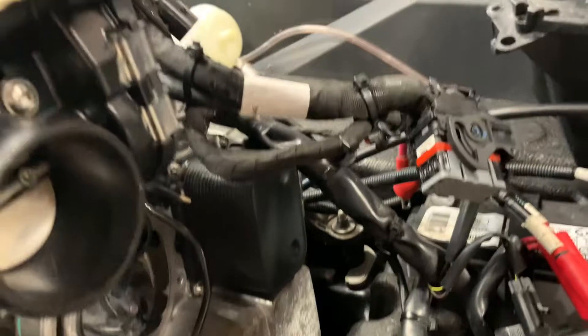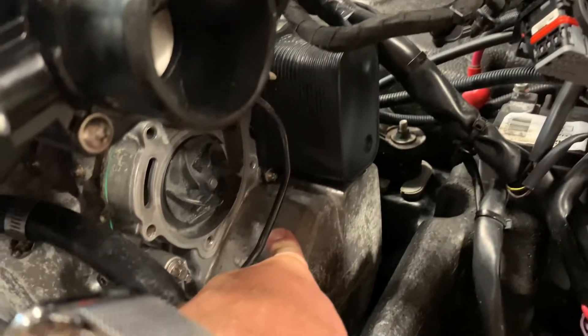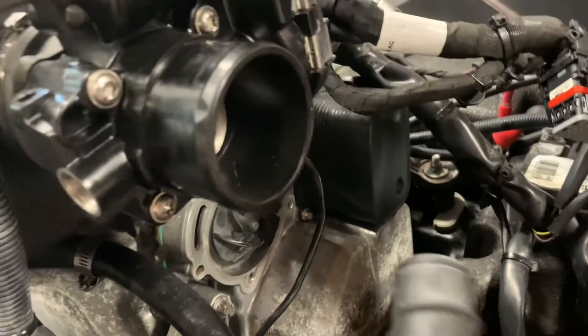So no cracks were in the block. We made sure that there was glycol in here, so when it was brought in there was no water, so we didn't have to worry about a cracked block. But what happened is here's the water pump.